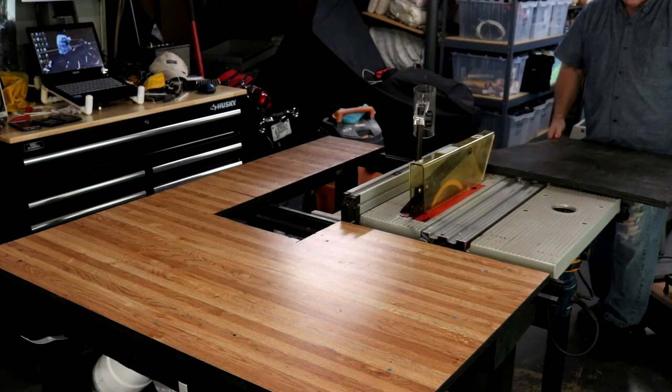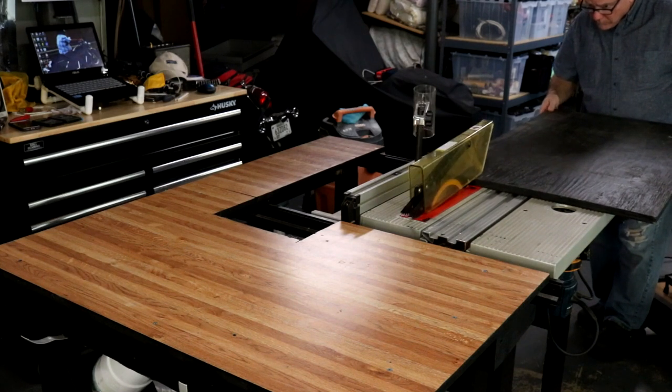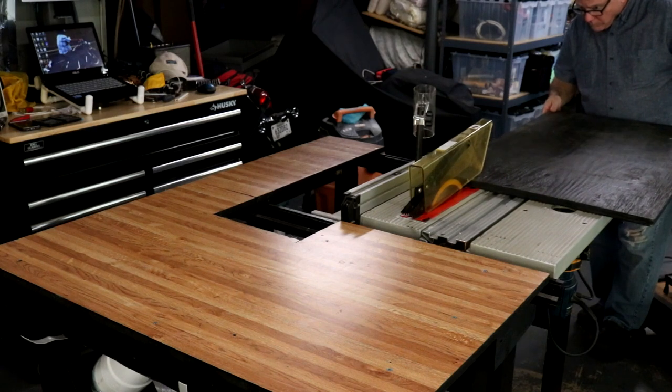The base I'm going to put this on is the old Ryobi table saw base. It's certainly strong enough to hold it.